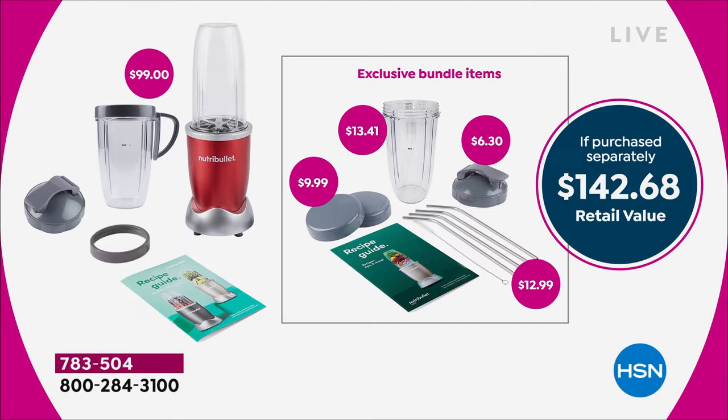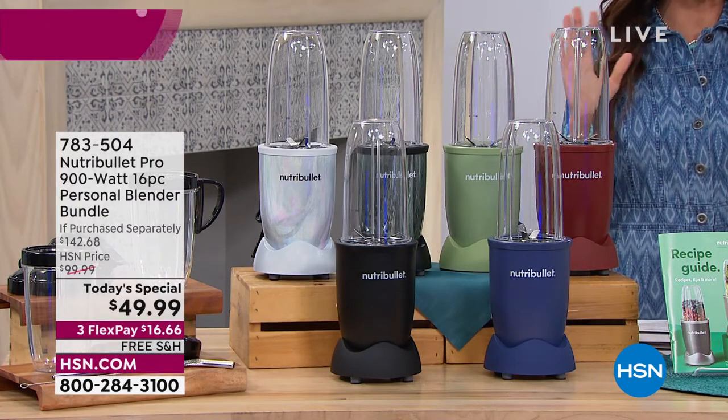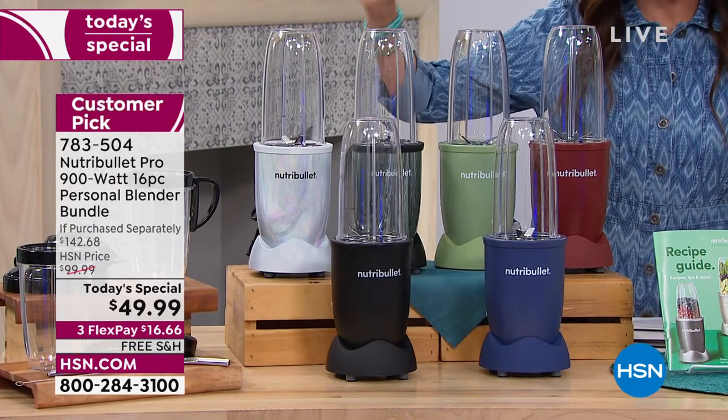We're giving you two extra lids, an extra sippy lid, and even more recipes. Although quite literally, you could probably empty your fridge into your Nutribullet and it would be incredible and delicious. Never before $49.99.